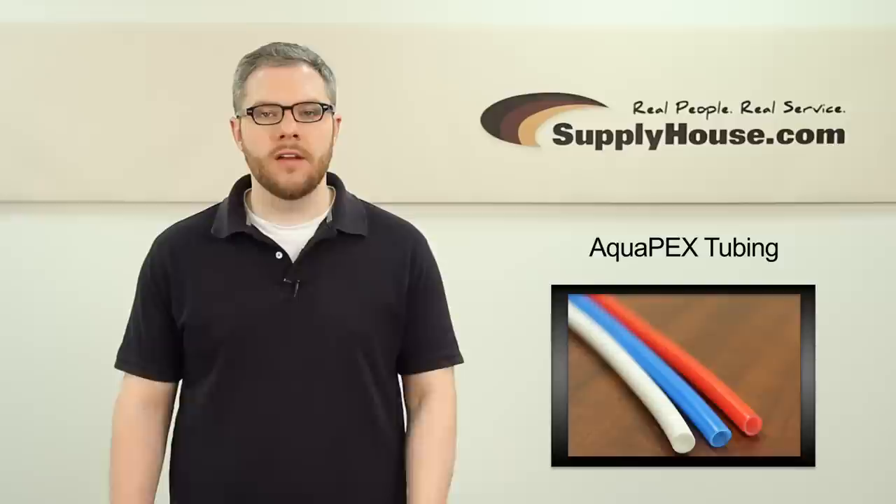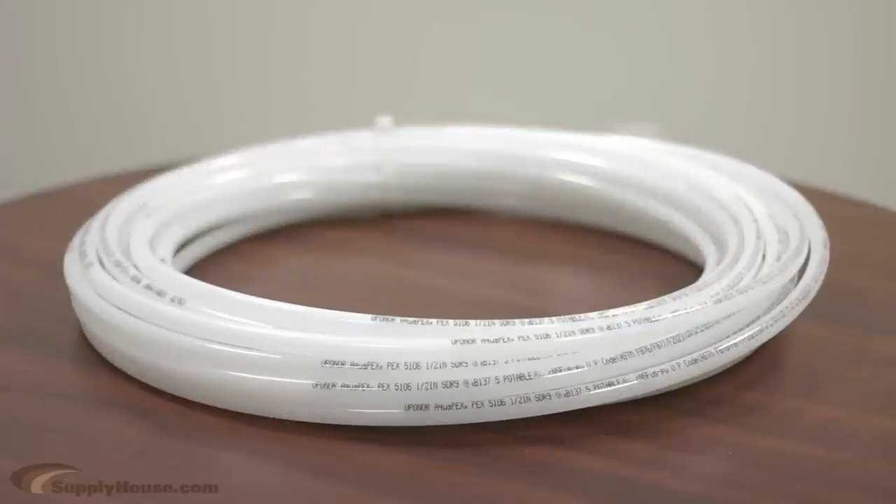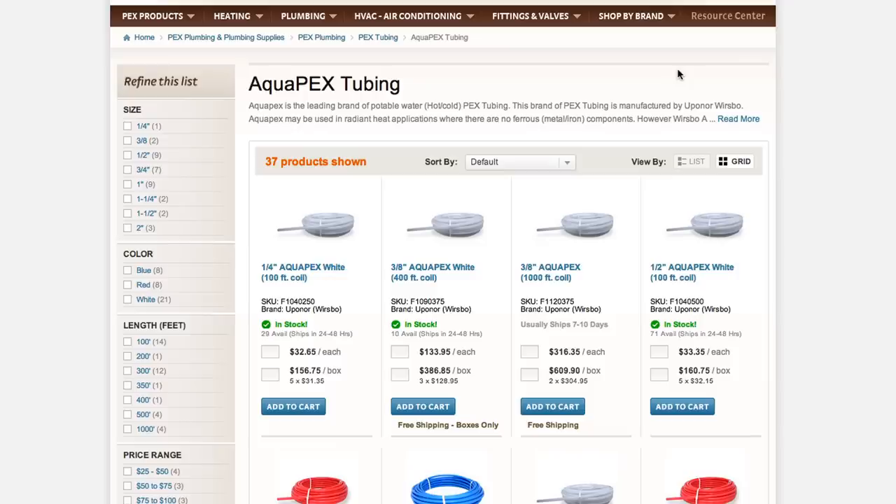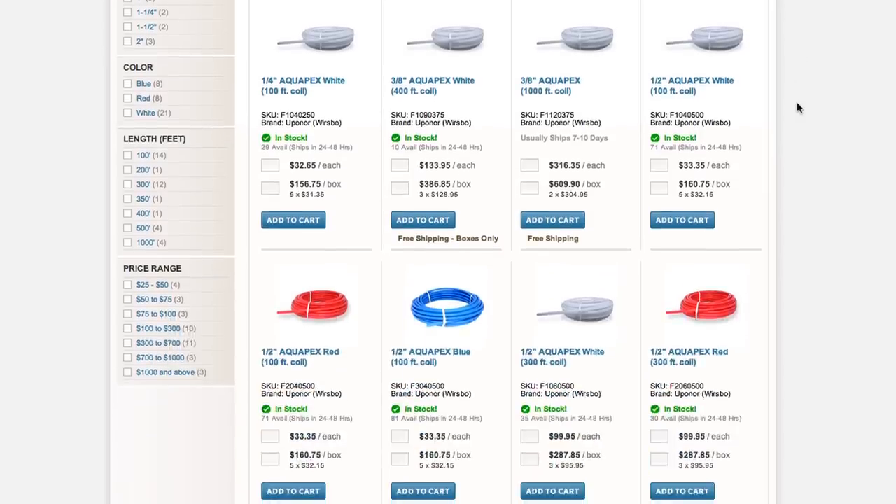Hey, it's Mark from SupplyHouse.com, and in this video we're going to talk about Aqua Pex Non-Oxygen Barrier Pex Tubing from Uponor. This Pex A-grade tubing is the highest rated Pex on the market for plumbing applications. It comes in sizes from a quarter inch to three inches.